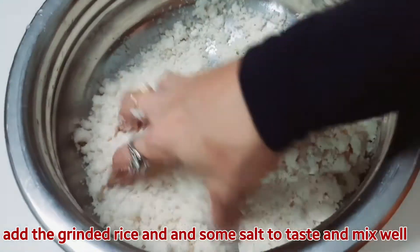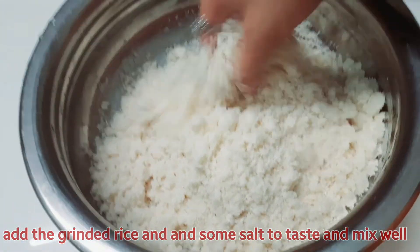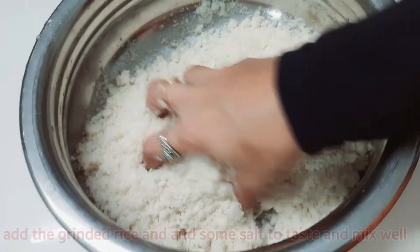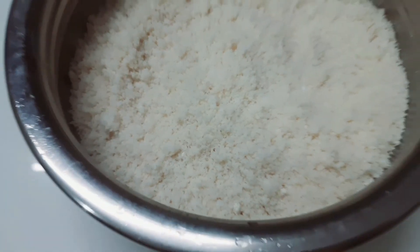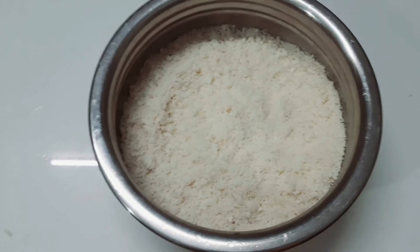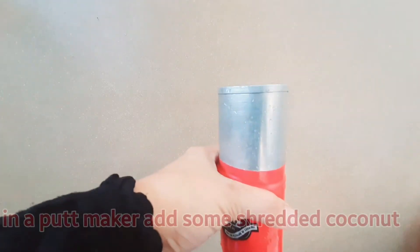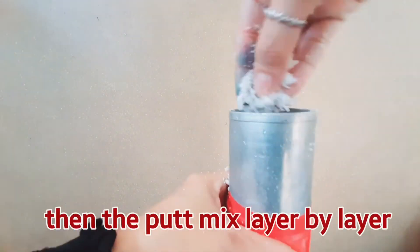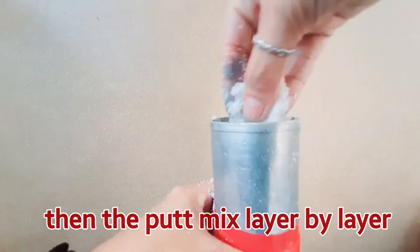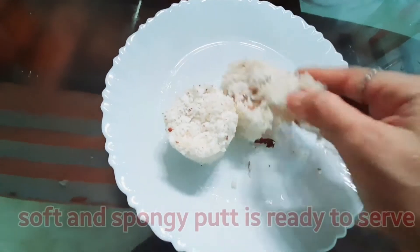This is not the rest of it, but the same result will follow. When I put it in time, I am going to cook it the same way.